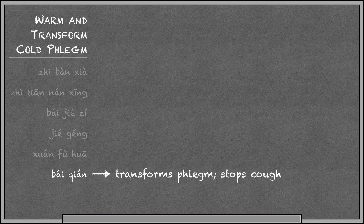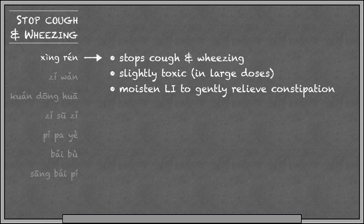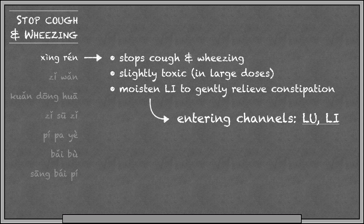Next we have herbs that stop coughing and wheezing. Xingren is apricot seed and it's good for stopping cough. It's toxic in large doses, but quite safe as long as you cook it and stay within the normal dosage range. Because it's a seed, it also moistens the large intestine. So this one enters the lung channel because it stops cough, and it enters the large intestine channel because it relieves constipation.